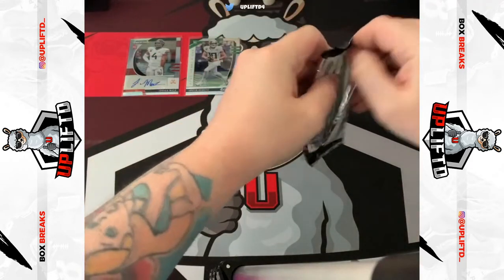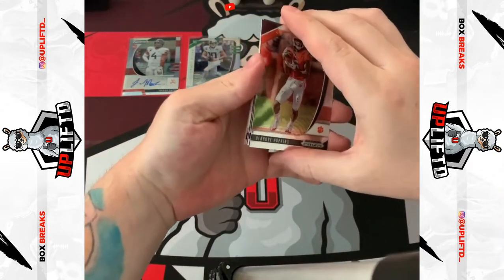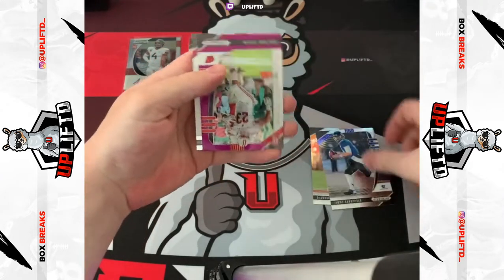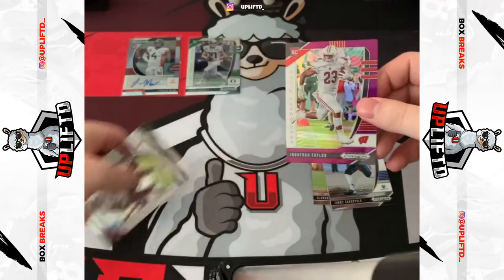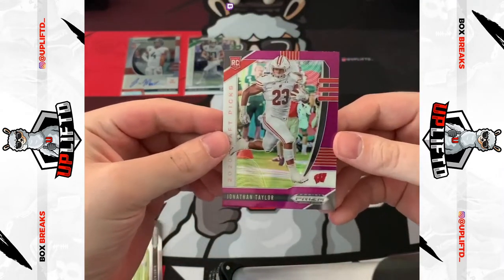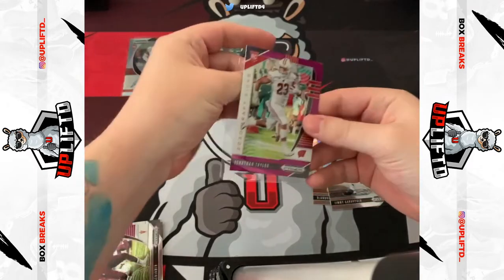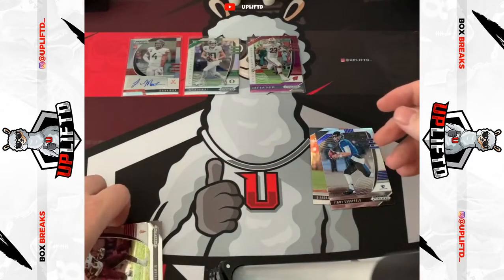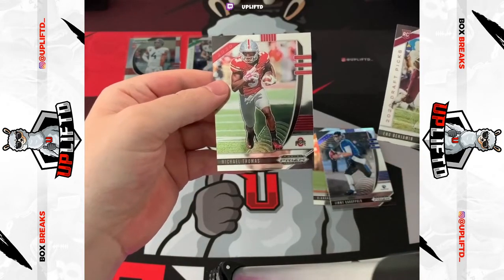Pack four. Oh, Michael Thomas — I'd love to hit another auto. DeAndre Hopkins base, move that out of the way, Jimmy G. Oh, Jonathan Taylor purple! There's a gorgeous card, look at that. It's a rookie as well — Jonathan Taylor is going to do great things this season, I have no doubt. Ke'Shawn Vaughn Benjamin rookie and Michael Thomas — go Buckeyes.